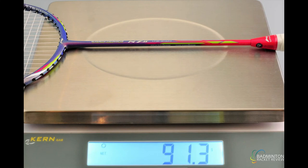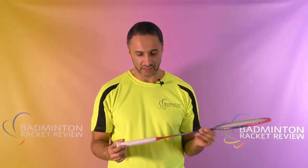Let's weigh this racket now with the strings in place. It comes in at 91.3 grams, so depending on which string you use, you're looking at a 90 to 91 gram racket going on court. The racket feels fairly light, with the balance feeling just slightly towards the head, but overall very light to use on court.